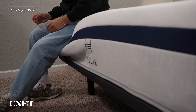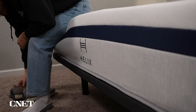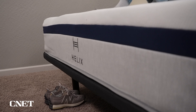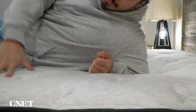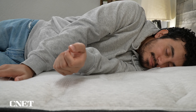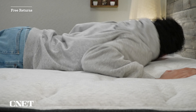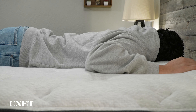Once the bed arrives at your door, your trial period of 100 nights kicks in — and this is when the bed arrives at your door, not when you start sleeping on it. This is pretty important, so if you get your mattress and leave it in the box for a week or two, that does eat into your trial period. You get a little over three months to sleep on the bed at home and really decide if you like it.